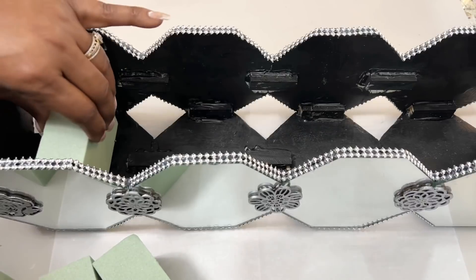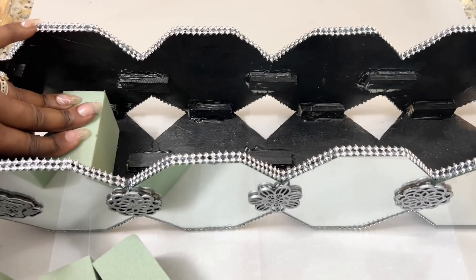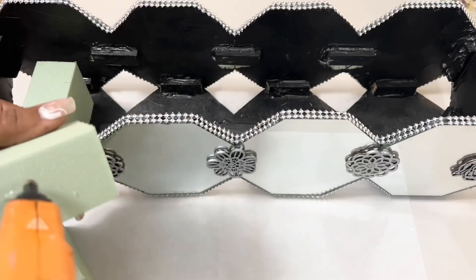As you can see, I'm intentionally placing my floral foam behind my mirrors so that it can't be seen from the bottom of my design.